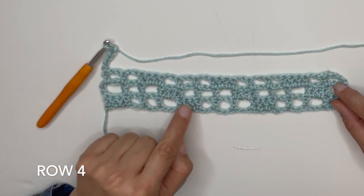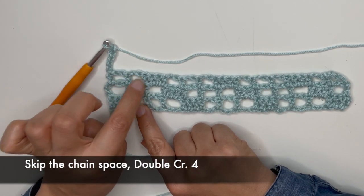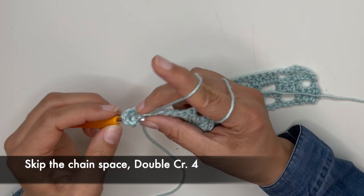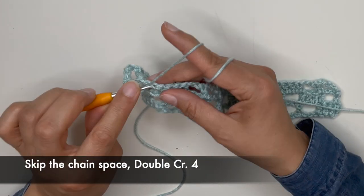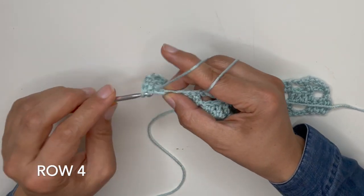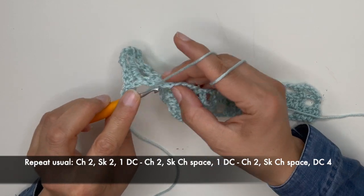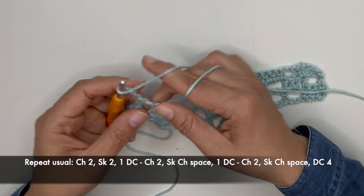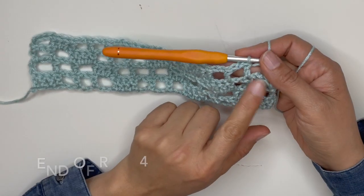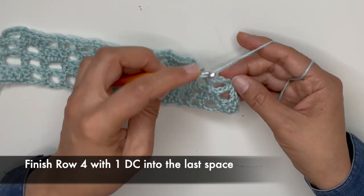Do you see how the pattern of the four double crochet stitches is going kind of to the side? We're going to start immediately with the four double crochets right here. Skip this space and start with your double crochet stitch — the first one — and the next two into the space, and the last one in there. Now the usual pattern continues, and normally you would have the four double crochet coming up, but we are going to replace that with one double crochet into this space.